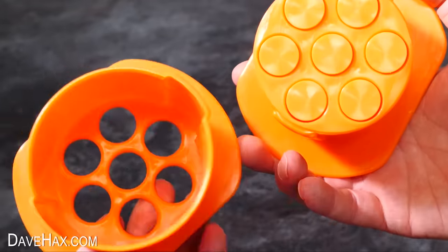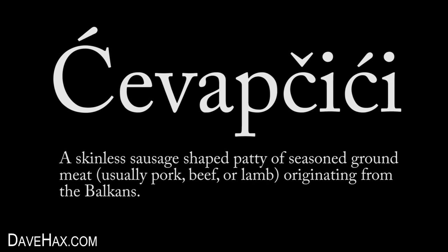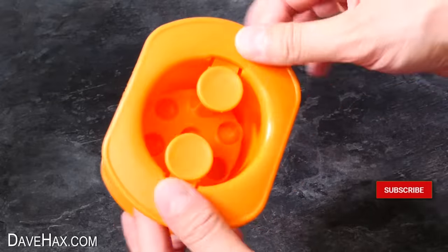This gadget squeezes out mincemeat to make your own sausages. They traditionally call them shvap shishi and they originate from Southeast Europe. We'll also see what other foods we can make with this gadget as well.